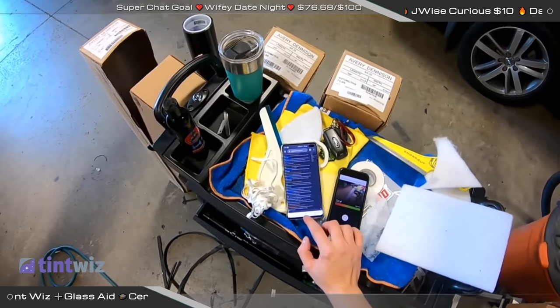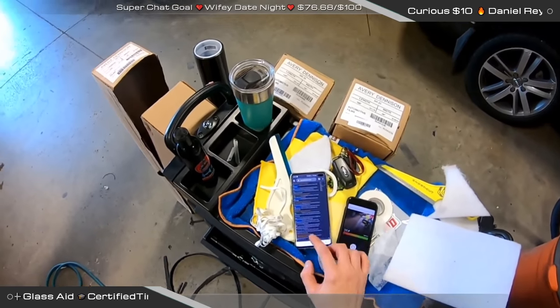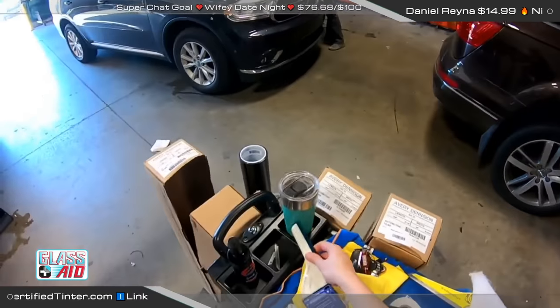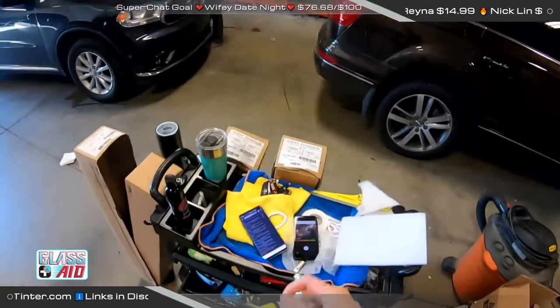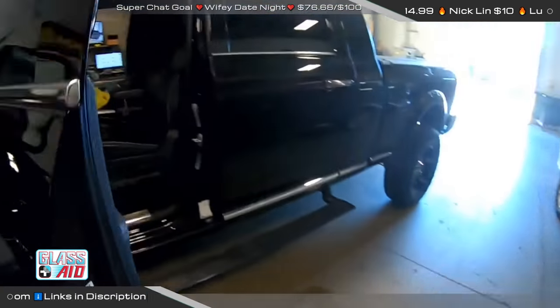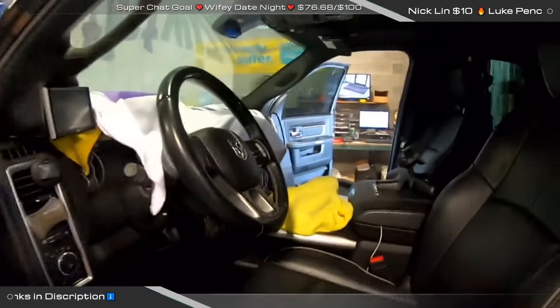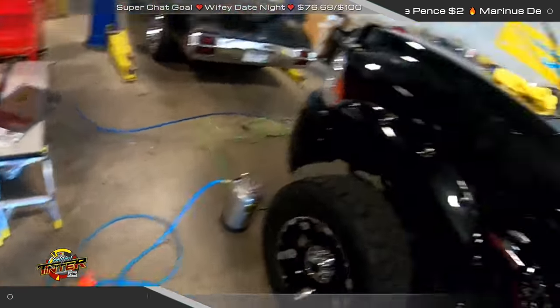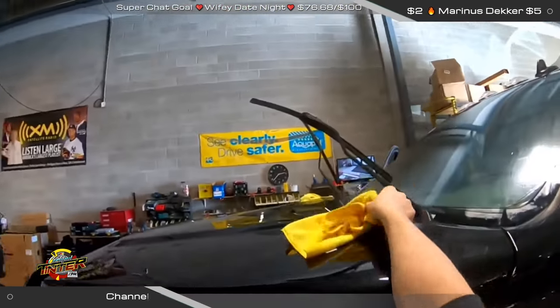35% max on the front. Yeah, I know — we can be a little bit crazy. There's different opinions about it, everybody has their own preferences. Putting in darker is definitely dangerous though if you go too dark.